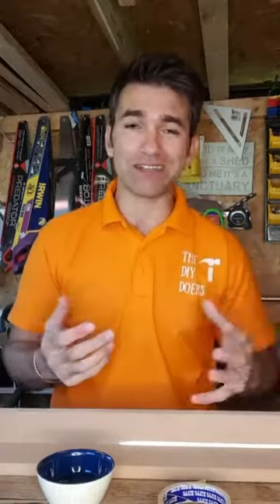If you have any questions, contact me at thetvcarpeneter.com — my website links to all my social media and my podcast. Don't forget the DIY Doers Facebook group where we can help you. Hope this was helpful — thanks for watching. Wayne Perry, the TV Carpenter.